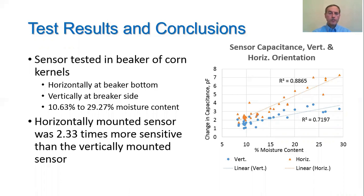For this test, we evaluated the sensor both horizontally and vertically in corn kernels with a moisture content ranging from 10.63% to 29.27%. The horizontally mounted sensor was shown to be 2.33 times more sensitive than when mounted vertically in the corn, which is actually more than the model predicted. We think that increase was due to the fact that the model did not account for voids between corn kernels.